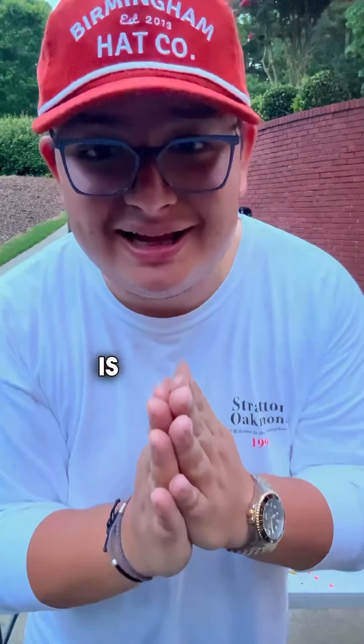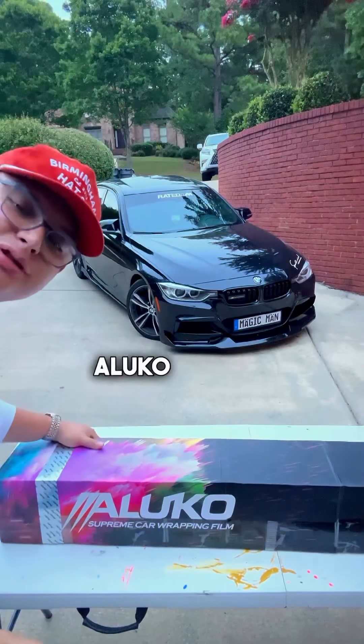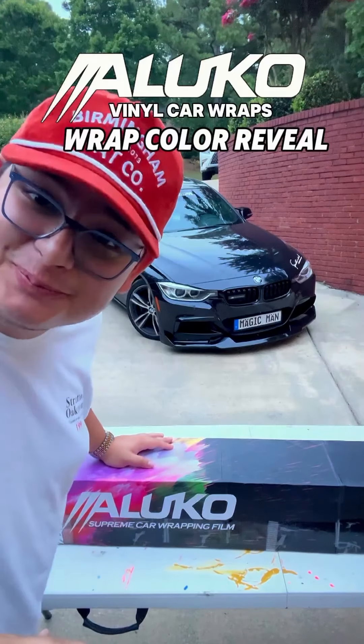What's up Need for Speed 500 family! Today is a special day because we're going to be unboxing a gift sent to us from Luco Vinyl Wraps. They sent me a full body wrap to wrap my BMW 335i. So let's check it out.